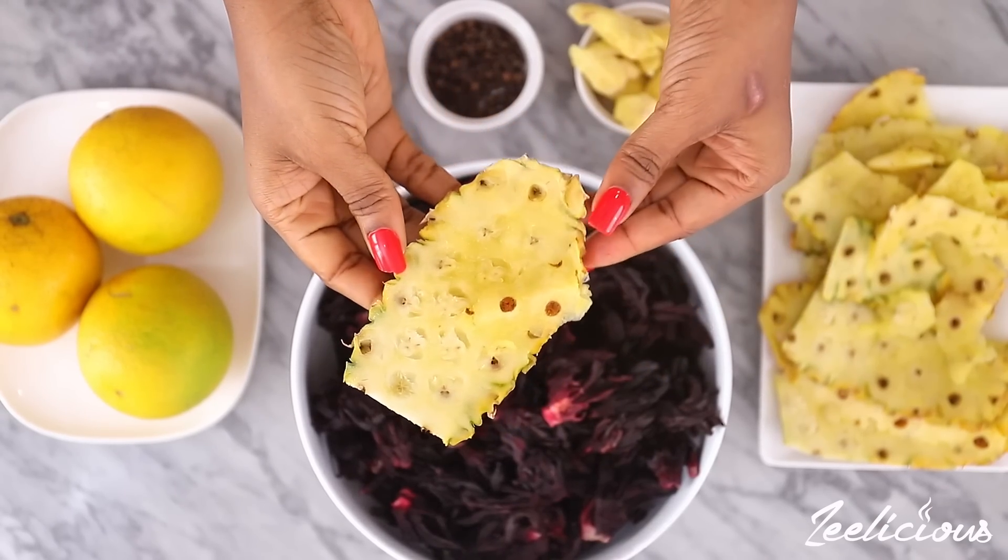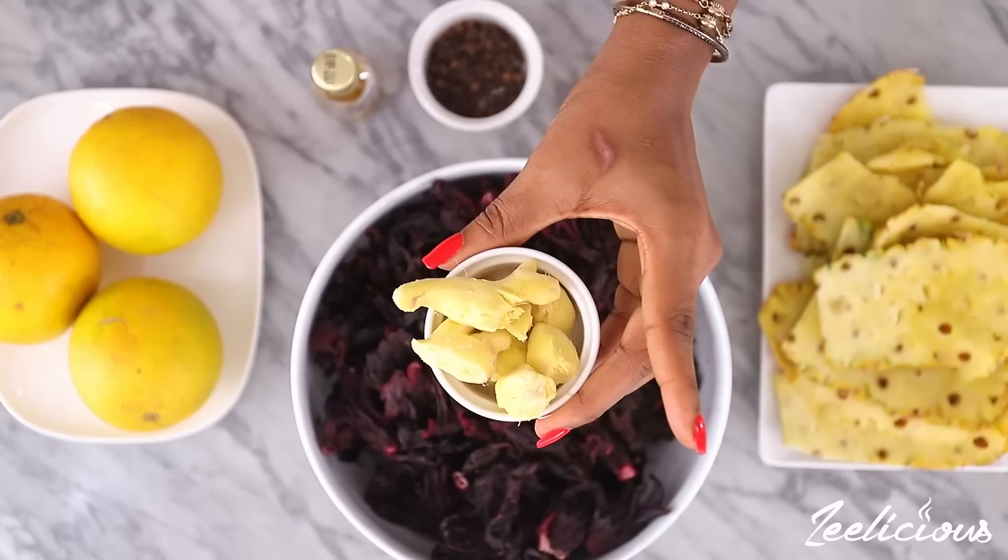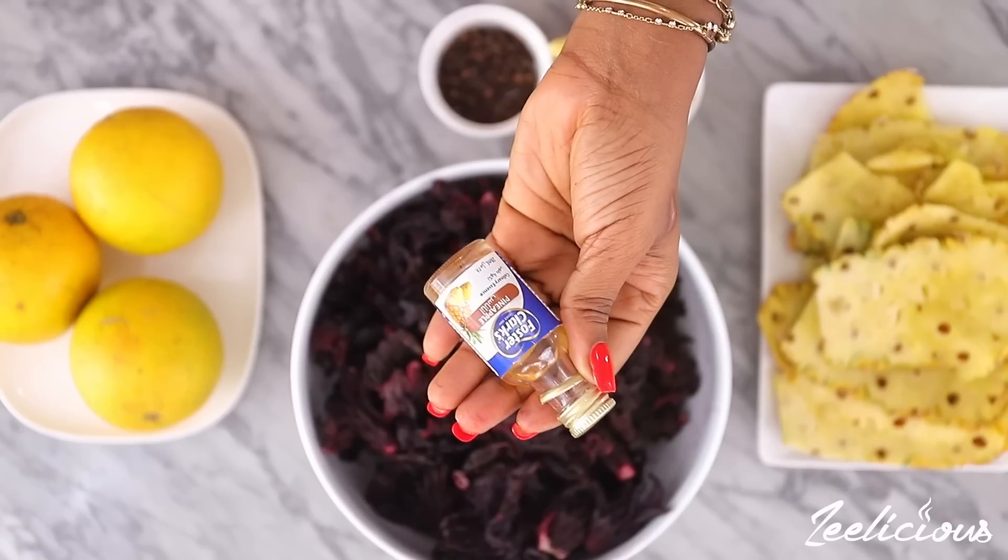All you need for this would be the skin of a pineapple, the zobo leaves that I have thoroughly washed, some oranges, ginger, whole cloves and pineapple flavor.